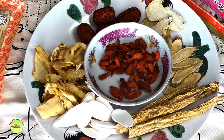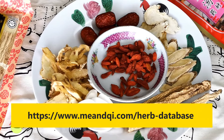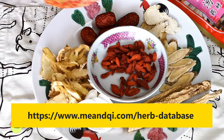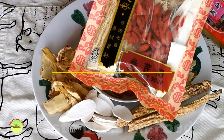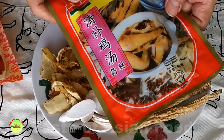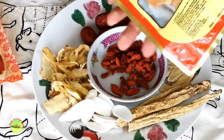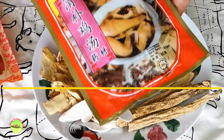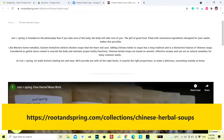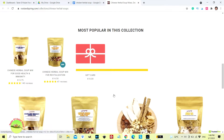I found a website with loads of information about these Chinese herbs in English — check it out if you want to know more. I've left the link in the description below the video. There are also some Chinese herbal soup packages available that contain selected herbs in small quantities to make soup. I'm not sure whether you can get them where you live, but I found a website where you can order online, and I'll leave that link in the description as well.